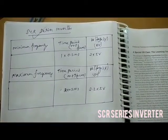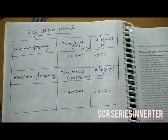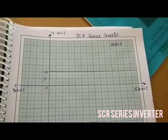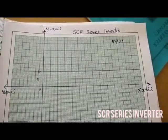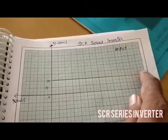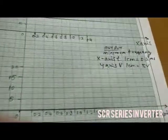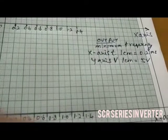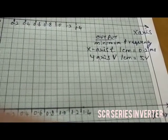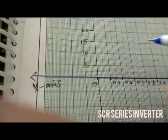We are now going to draw the input waveform and the output waveform of the SCR Series Inverter for minimum frequency and for maximum frequency. This is the input waveform. Now I am going to draw the graph for minimum frequency — that is output. The X-axis is T, that is 1 cm to 0.2 ms, and Y-axis is V, 1 cm to 5 V.